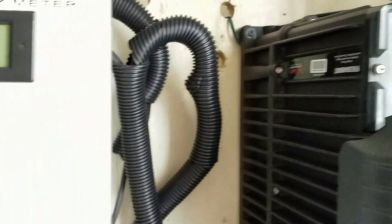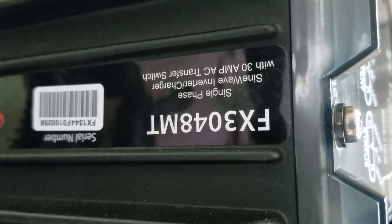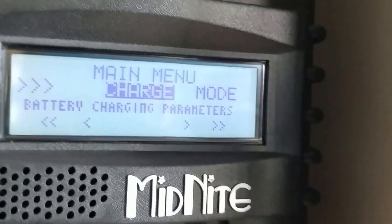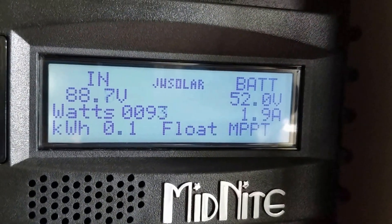The clouds are kind of coming in and out, and to be honest, this other unit hasn't moved or changed yet — it's still cool with no fans running. This is what I'm dealing with here: the FX 3048 pure sine wave inverter charger with a 30-amp AC transfer switch. The Midnight Classic is doing its thing, just keeps putting power back.